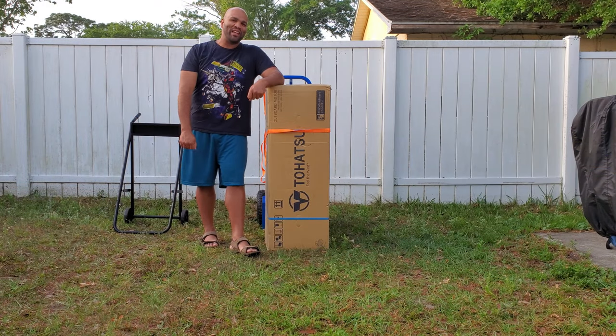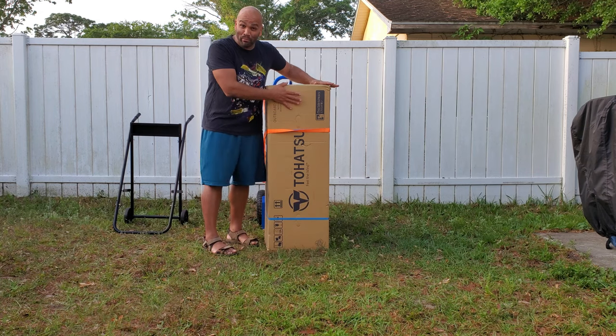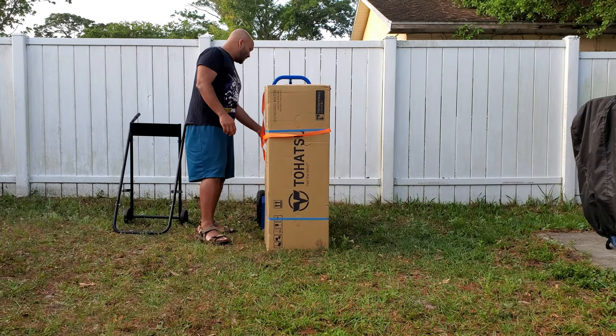Hello everybody and welcome, my name is Eric. Today I'm finally unboxing my very own Tohatsu 9.8 horsepower outboard. Let's get right to it. I say finally because this thing arrived like two weeks ago and I haven't had a chance to actually work with it.